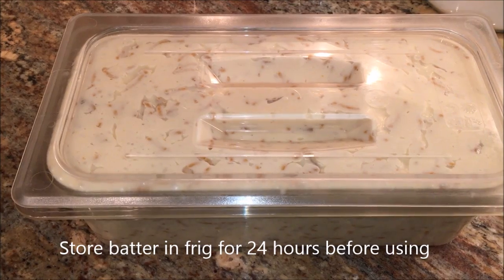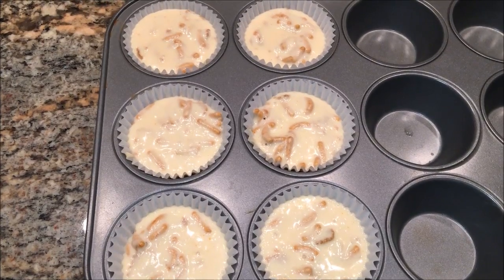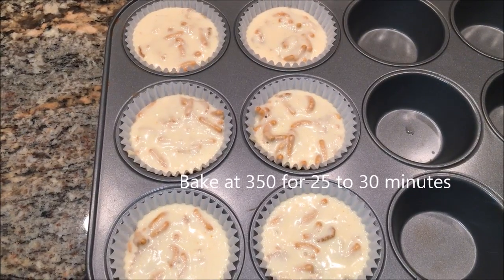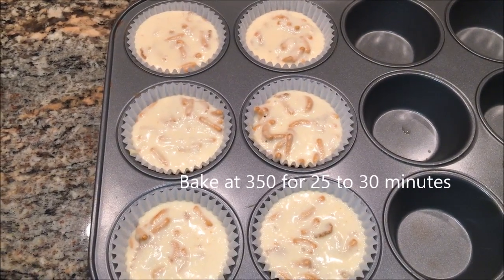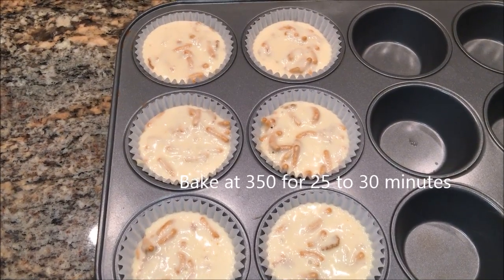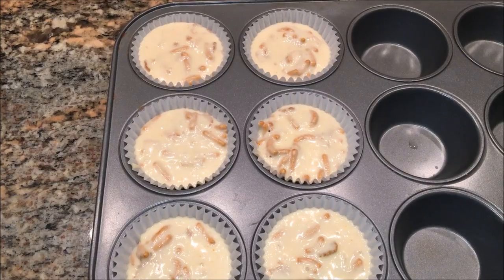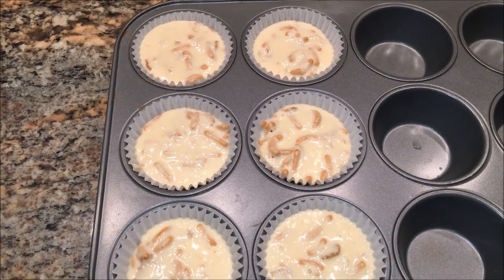I'm going to store the batter in the refrigerator for at least 24 hours before using it. It's Sunday morning and I've portioned out just six muffins — that's all I need for today. I'm going to cook these off before we go to church, and when we get back we can have a more substantial meal. At least if our pastor goes a little long today, we'll make it through the sermon!